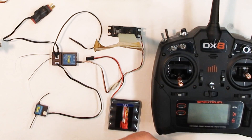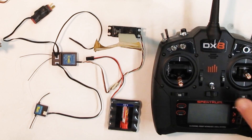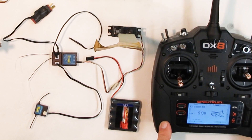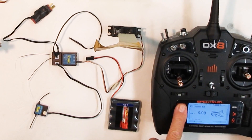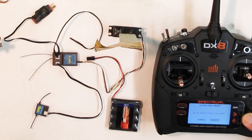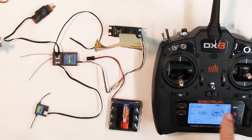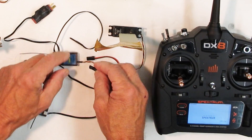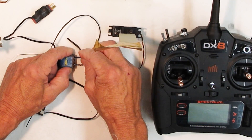First I'm going to turn on my transmitter. This is the Spektrum DX8 Generation 2. I'm going to change this to add a new model, select create, and we're going to give it the name 'Lemon.' Okay, now it says Lemon. Shut this off and put in the bind plug.